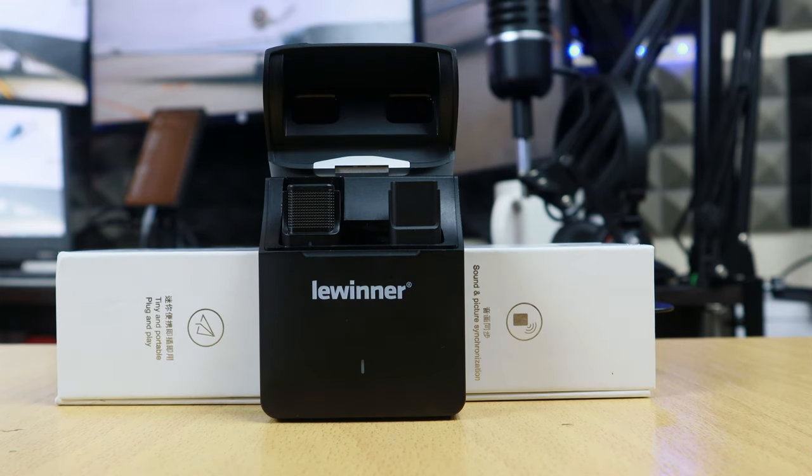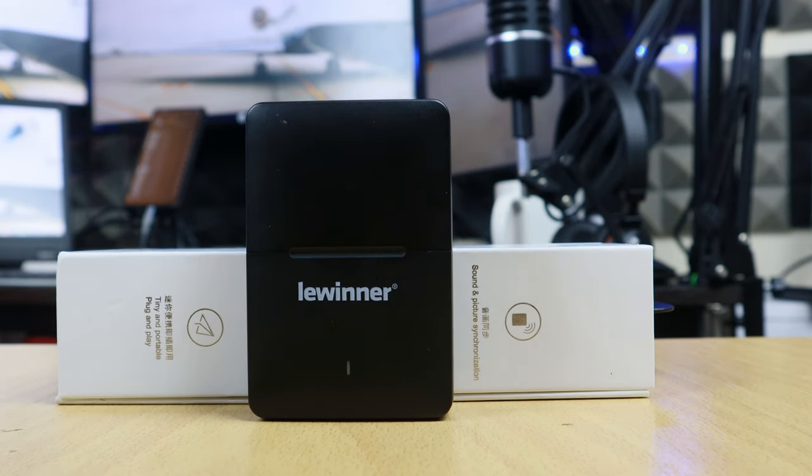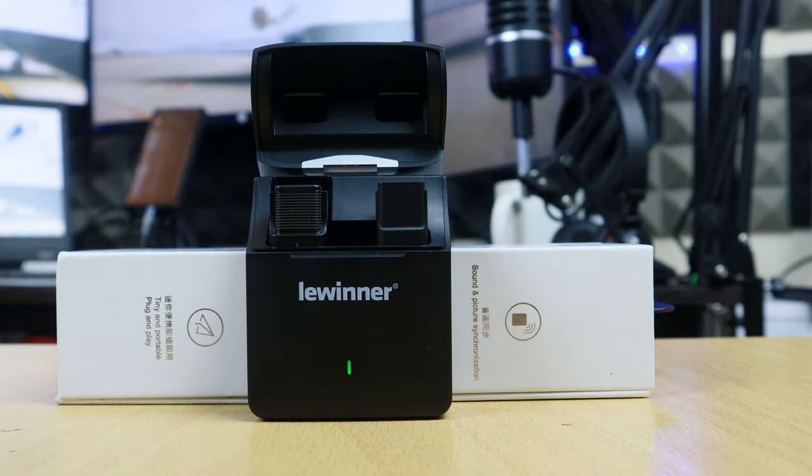Now let's talk about the recording quality. It records CD quality — that's 48kHz audio. It has a range of about 120 meters without a barrier between you and the receiver, as you can see from the outdoor test. There was some noise on the go but it's still very bearable. Inside the house you can really hear the difference in audio clarity.